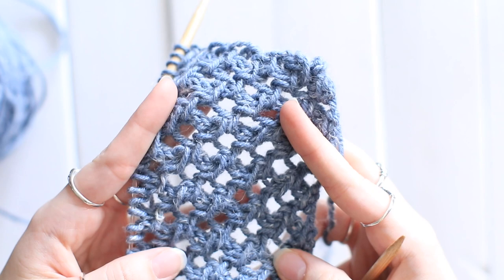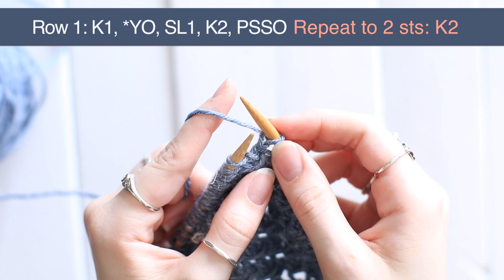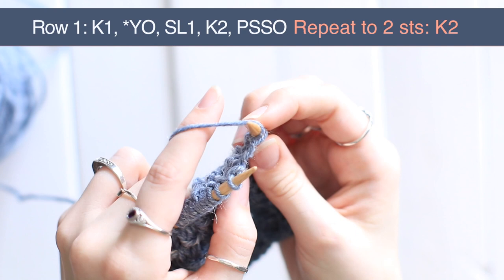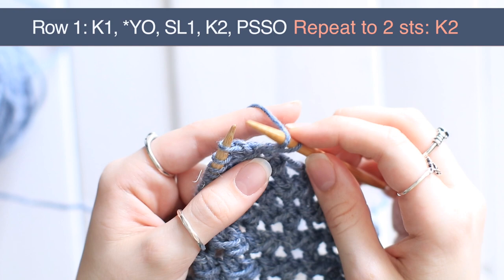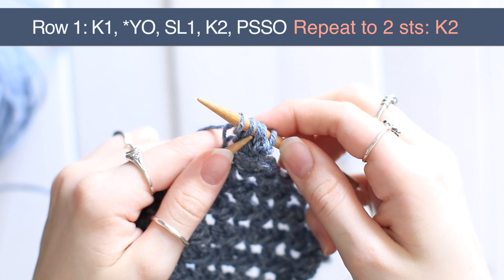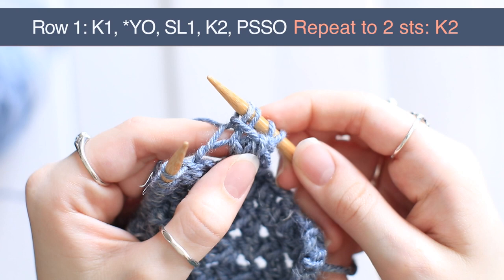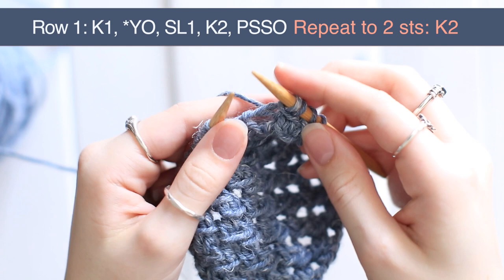For the first row, you're going to do this on the right side of your work. So you're going to start out with a knit one, and then you get into your repeat for the row. You start out with a yarn over — just bring the yarn from underneath the needle and over it to the back, like this. And then you're going to slip one as if to purl, and knit two. Then you take your left hand needle into that slip stitch and bring it over those two knit stitches, and then pull it off. So you get this kind of loop here in the front. And that is your repeat.